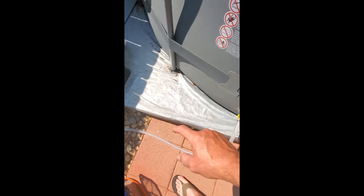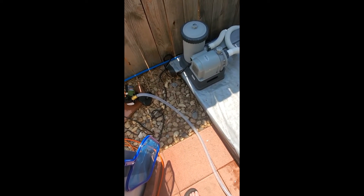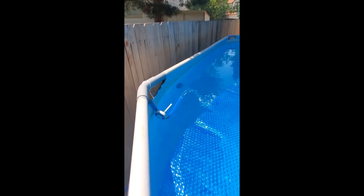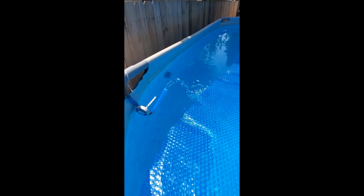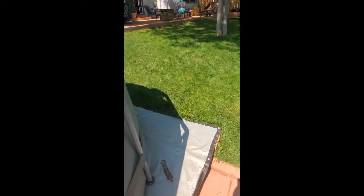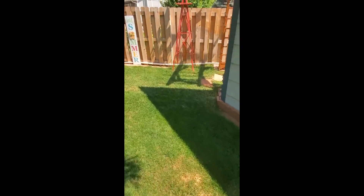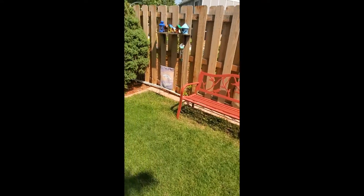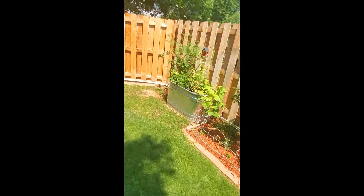I've ordered a bigger strainer kit that should handle hours and hours of pool time before I've got to clean it. You can see that's the water coming out — I measured it at about two and a half gallons a minute. I ran the PVC pipe, half inch, it's cheap. I just ran it along the fence line and it took me maybe 90 minutes to run it all.